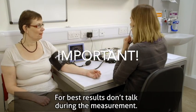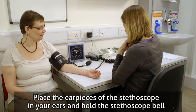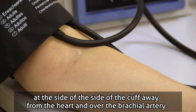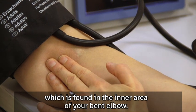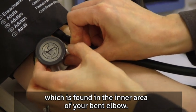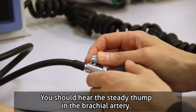For best results, don't talk during the measurement. Place the ear pieces of the stethoscope in your ears and hold the stethoscope bell at the side of the cuff away from the heart and over the brachial artery, which is found in the inner area of your bent elbow. You should hear the steady thump in the brachial artery.